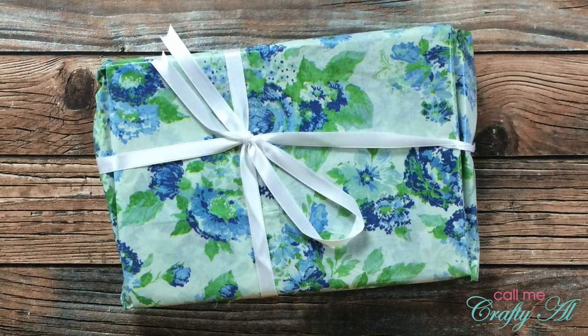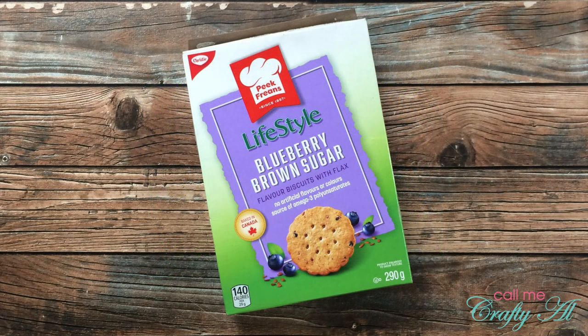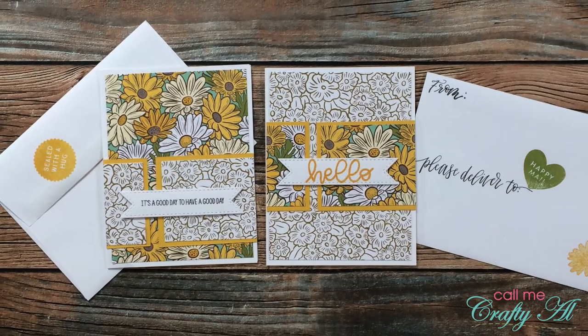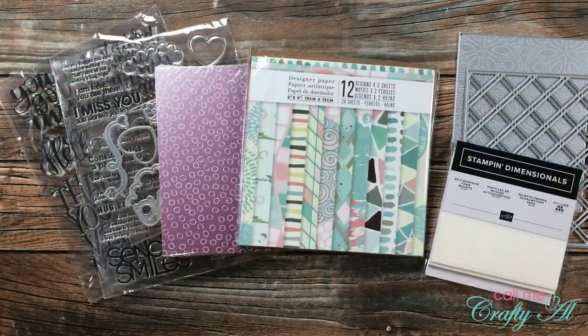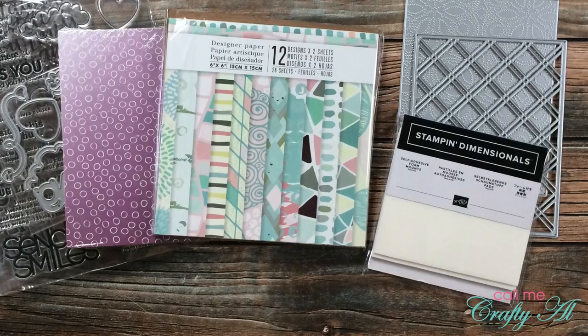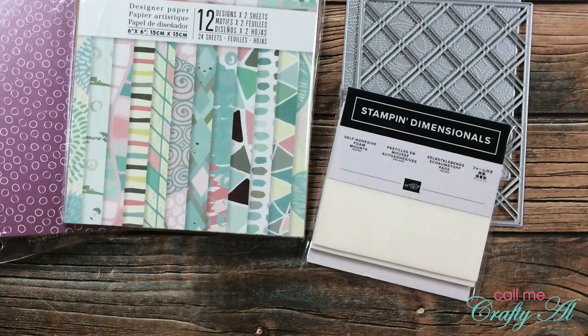Last but certainly not least is this beautiful package from Bertha C of Canada. When I opened the tissue and found a box of yummy-looking cookies inside, I was pretty excited for an international snack — but it was filled with something even more wonderful. Inside were two examples using the November 2019 Sheet Load of cards along with decorated envelopes, and the rest was all crafty goodies for me including stamps, dies, patterned paper, and regular-sized stamps and dimensionals, which I am almost out of. Thank you so much, Bertha, for your generosity.